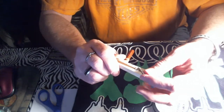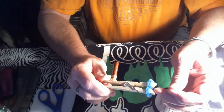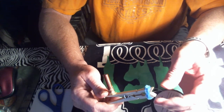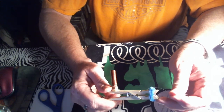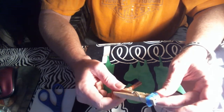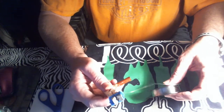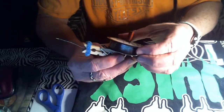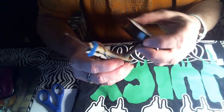Pull it out and put it right in the center of the clothespin. You want to pull it out a little bit just like that, then stick it on your spool just like that.